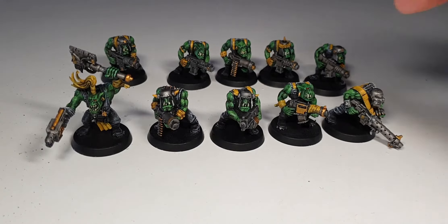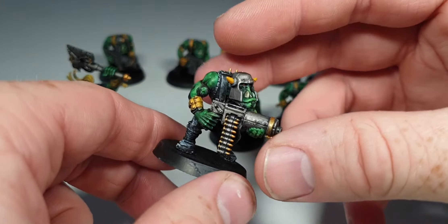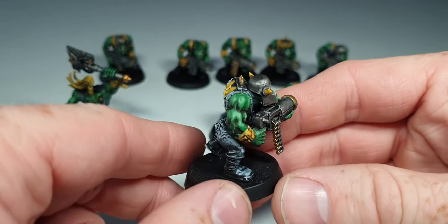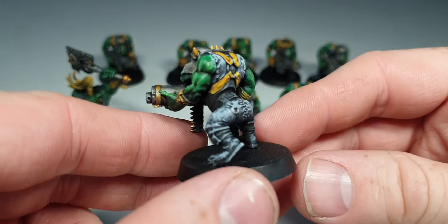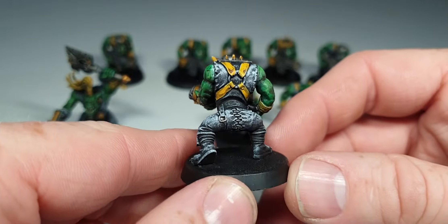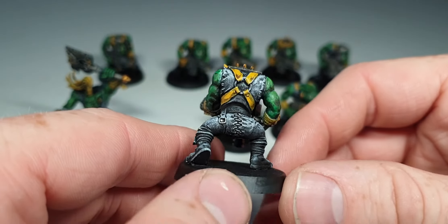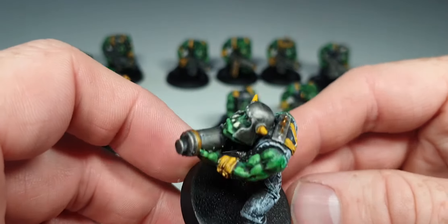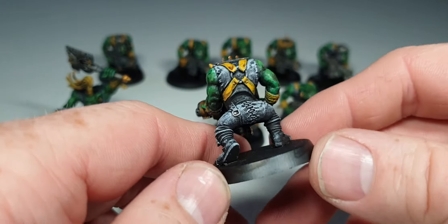So we'll pick a Shooter Boy at random - basically that guy. As you can see on the back, this is where you'll see the dry brushing technique coming through. I don't even think I washed that - I think I just washed the detail. I washed the skin, the yellow and the metal and the teeth and the eyes if and when they were painted. But I didn't wash the clothing.